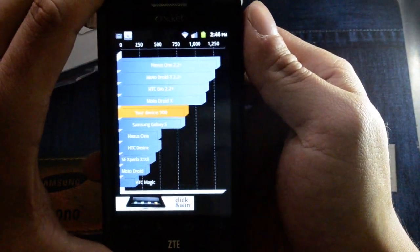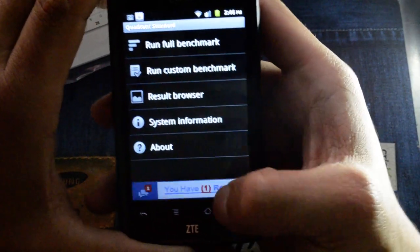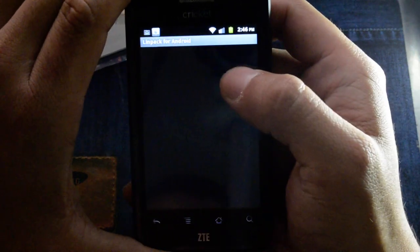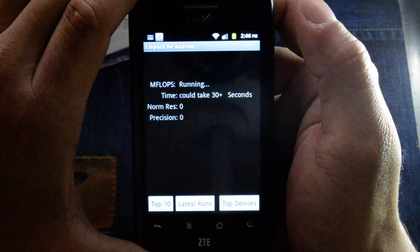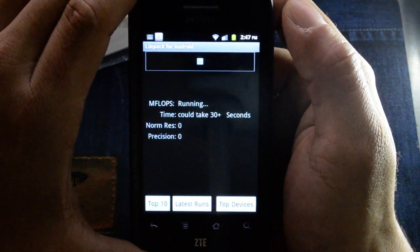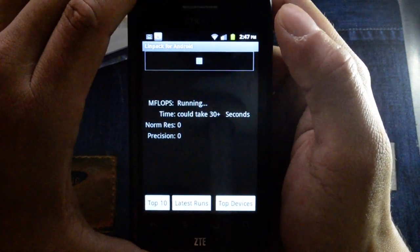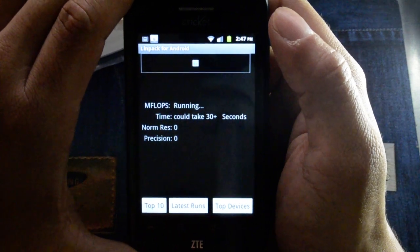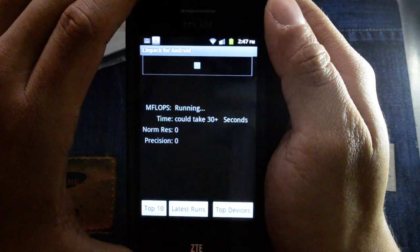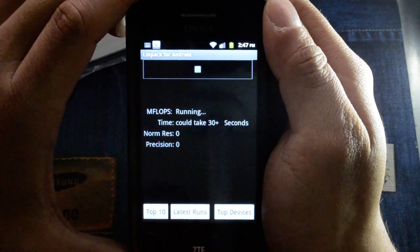It scored around 900. We also have LINPACK on the device; we'll run that a couple of times on single thread. Basically if you love music and you need an affordable phone, this will probably do the trick. If you're more of a power user, you might want to consider getting something a little more powerful.